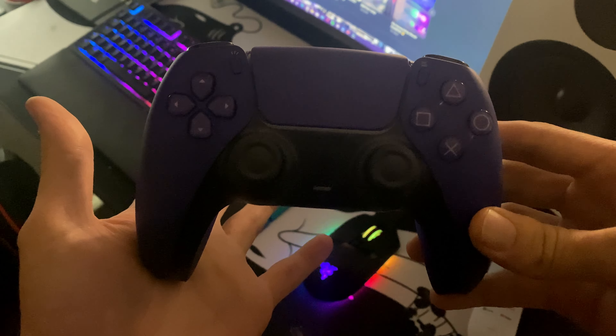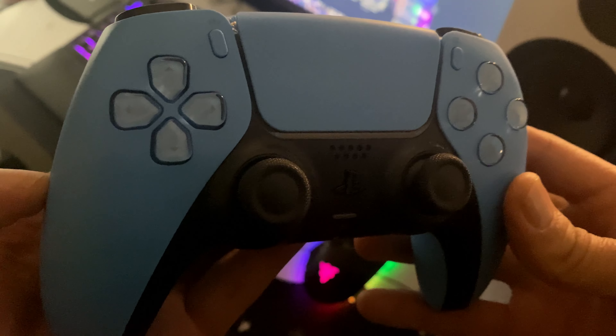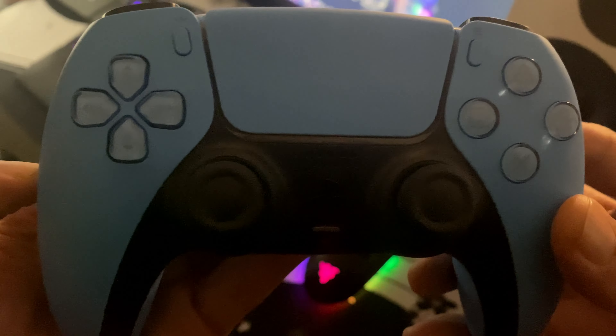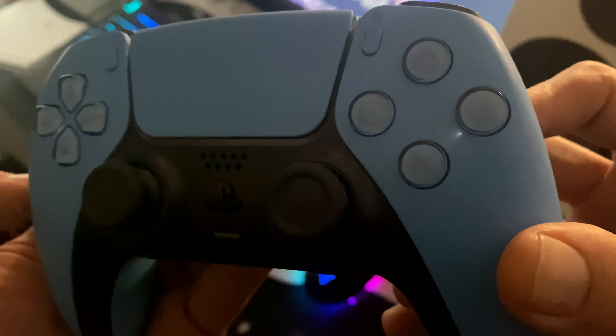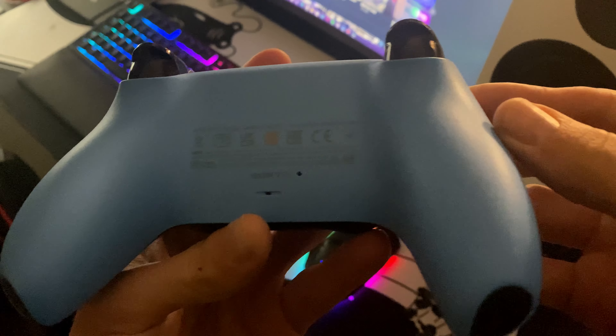And then we have got the Starlight Blue. This is a pretty cool colour — nice blue. I do love the blue and black look. Looks really, really cool. As you can see, the buttons right there have a little bit of a hint of blue inside. Looks really, really nice and clean. And there's the back.